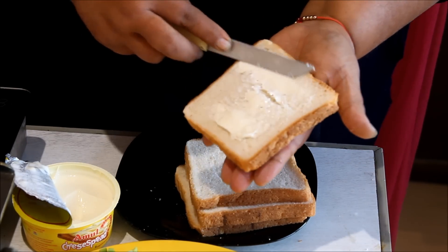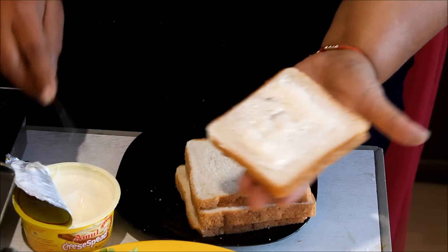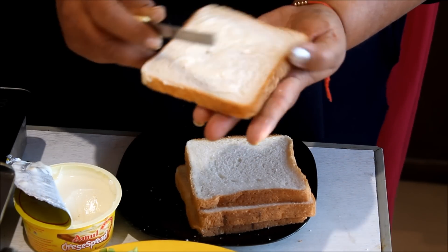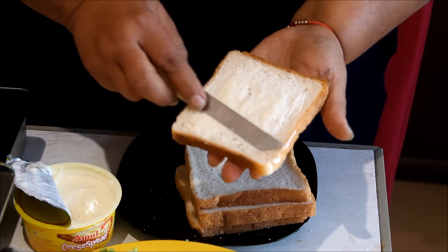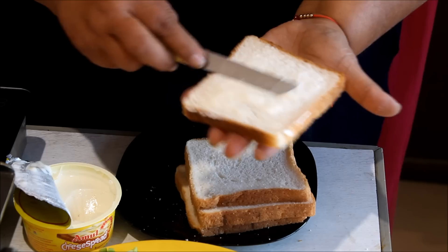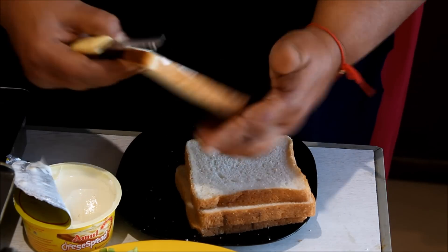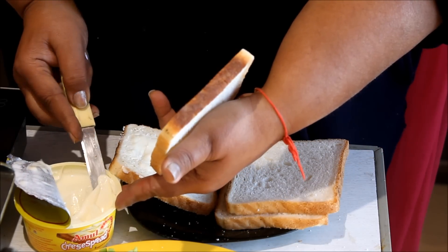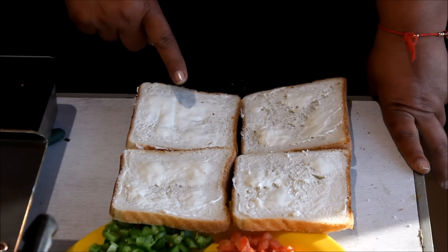Cheese spread is very tasty. This sandwich is very tasty. When we heat it, the flavor will double. We will put the whole cheese on the bread. We have 4 slices and we spread the cheese spread on all 4 slices of bread.